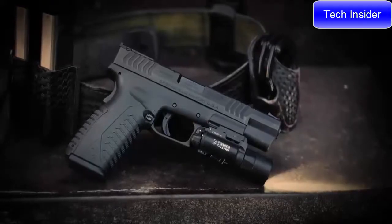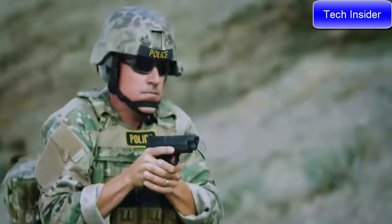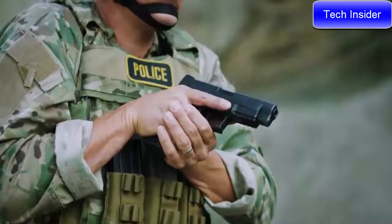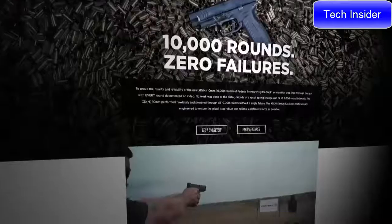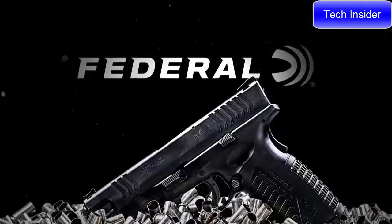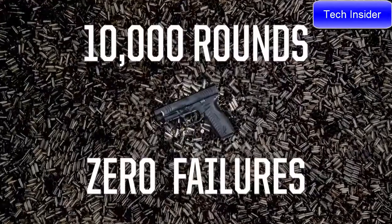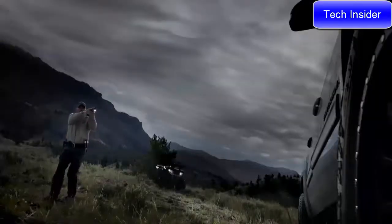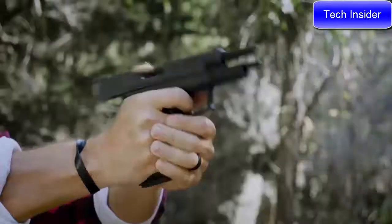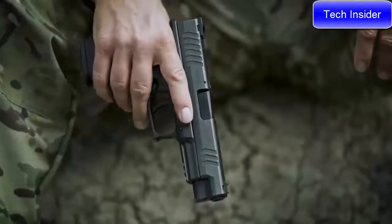Featuring a capacity of 15+1, 4.5 or 5.25 inch match grade barrels, and a robust design, the XDM 10mm breezed through a punishing torture test of 10,000 rounds of Federal Premium Hydra-Shok ammunition without a single failure. With unmatched control over this heavy-hitting cartridge, the Springfield Armory XDM 10mm puts the power of 10 close at hand.